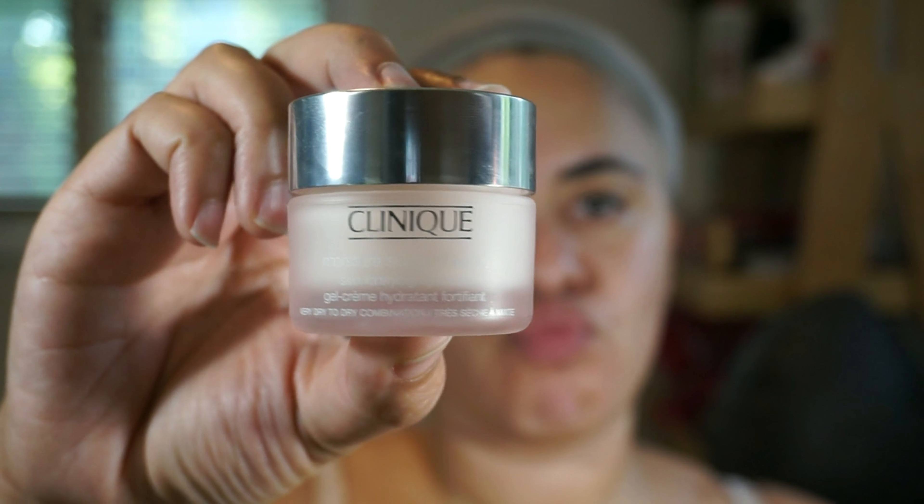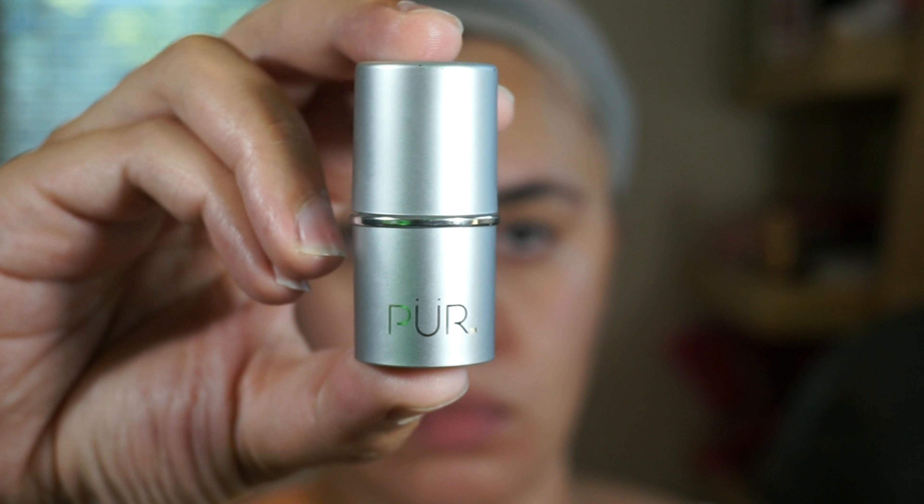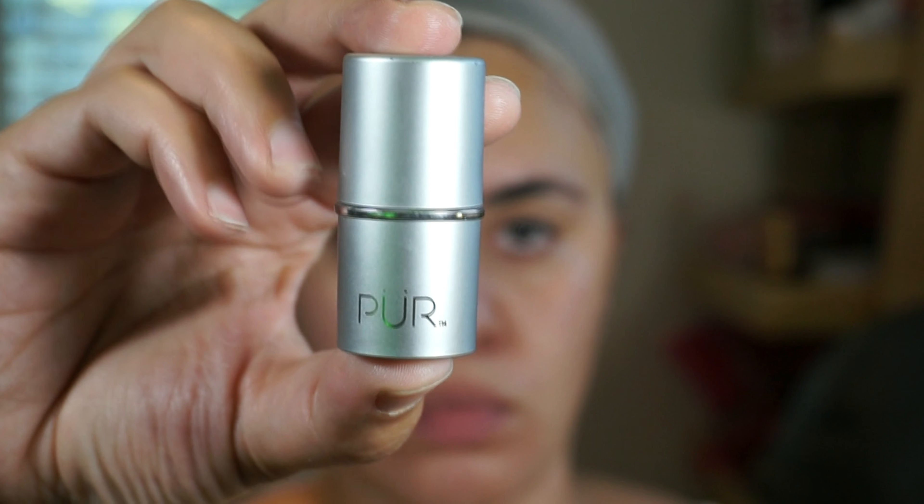I'm using this Clinique Moisture Surge to hydrate my face and then my Pure Hydra Gel to moisturize under my eyes. I already have one eye done and yes these are my natural lashes.